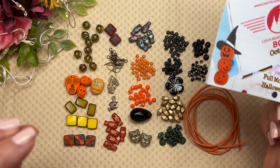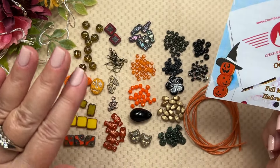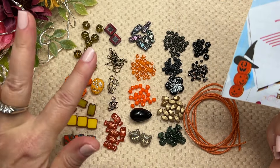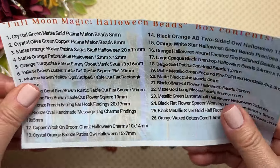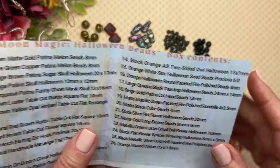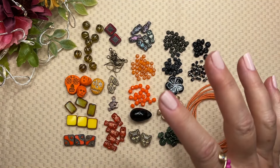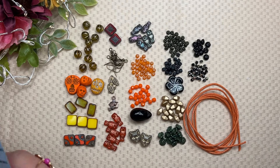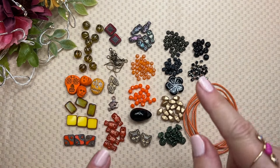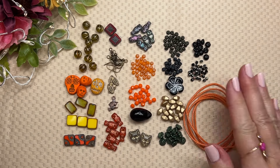I'll preface this by saying sugar skulls are not my thing and black and orange together are not really my thing, but that said, I love this box — the beads are amazing and there are a couple of unique items I haven't seen before. Also, Hurricane Helene is right over me right now. These came DHL directly from the Czech Republic yesterday, but we've had some hurricane preparation. I'm going to keep going as long as I can and run through this unboxing pretty quickly because I really want to make something.